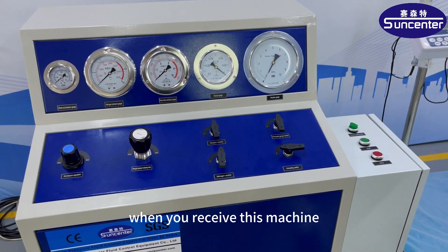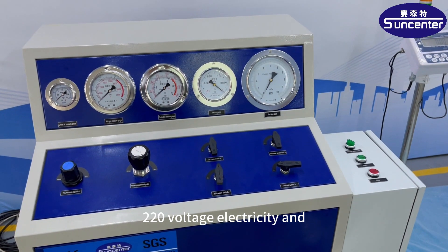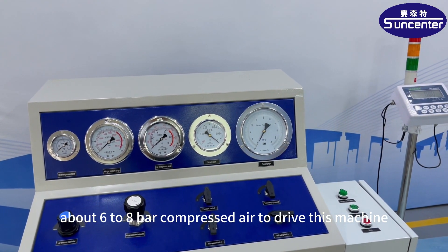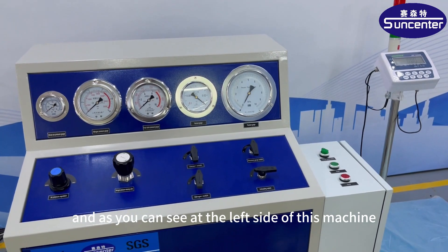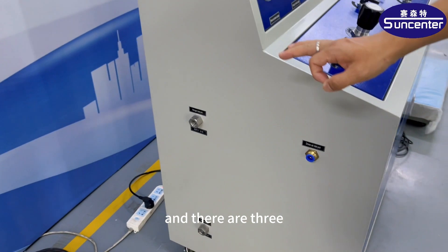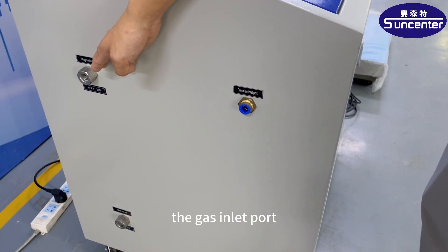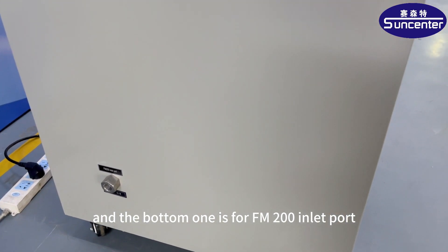When you receive this machine, you need to prepare 220 voltage electricity and compressed air. It needs about 6 to 8 bar compressed air to drive this machine. At the left side of this machine, there are three parts: this is the driving air port to connect the compressed air, this is the nitrogen gas inlet port, and the bottom one is the FM200 inlet port.